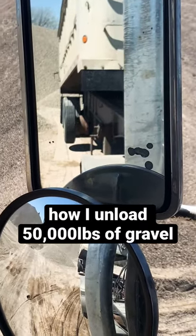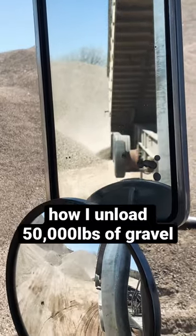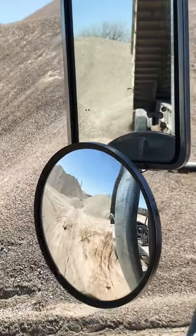First things first, I gotta make sure I'm backing in on a level surface. If it's not a level surface, the load could cause the trailer to tip. That's why this is a very important step.